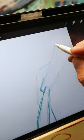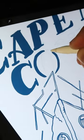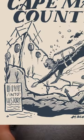The other day I posted a video showing you how I illustrated the one color artwork for the Museum of Cape May County t-shirt. Today I want to show you my process of colorizing that illustration to get it ready for large scale poster printing.